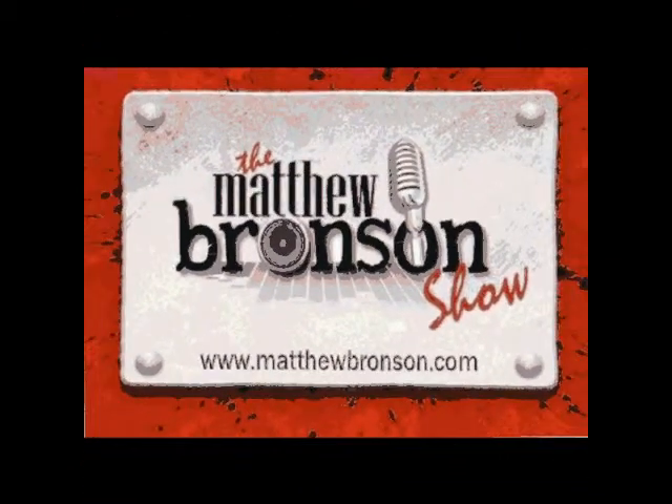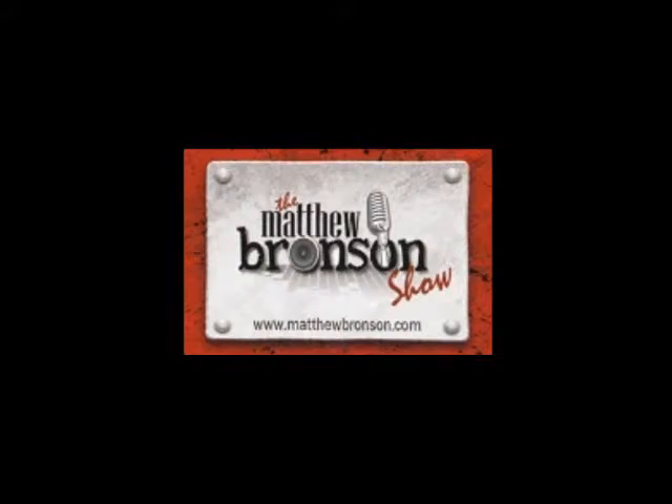From high atop Bronson Towers in Studio 1B on Florida's Space and Treasure Coast, this is the Matthew Bronson Show with Ann Street Dean. Welcome to this issue of the Matthew Bronson Show with Ann Street. Hi Ann. Hey Matthew.